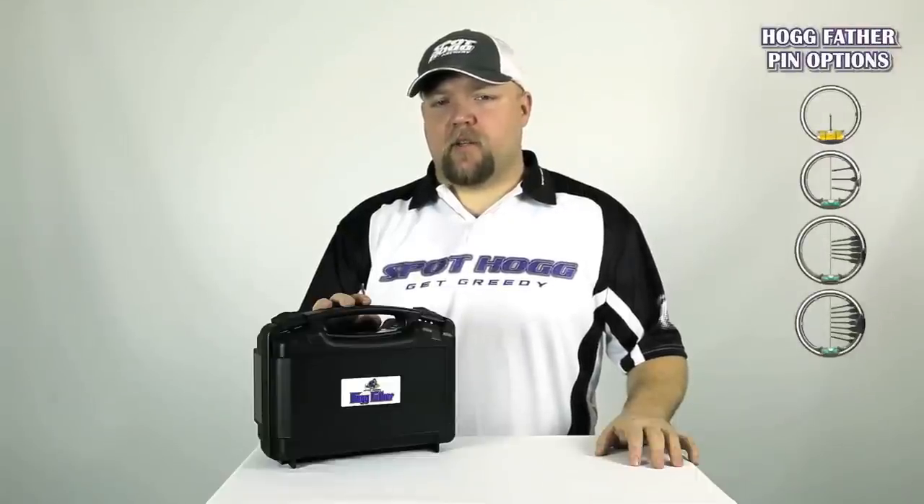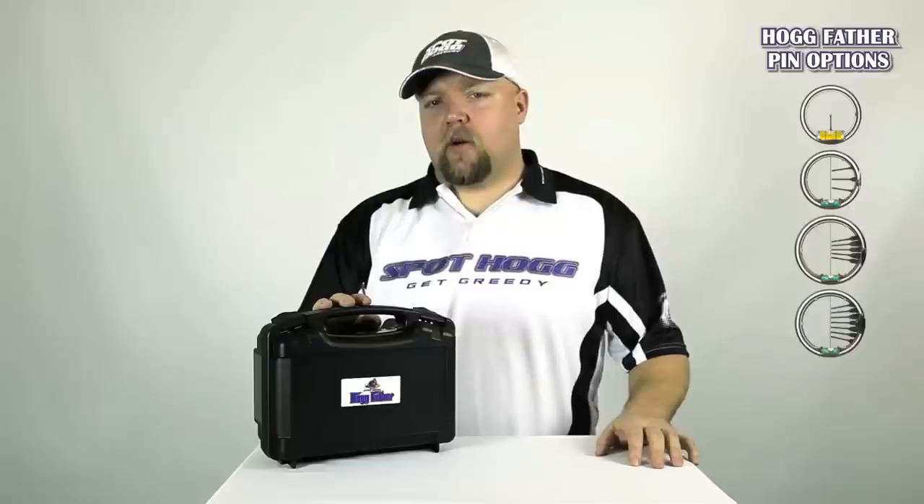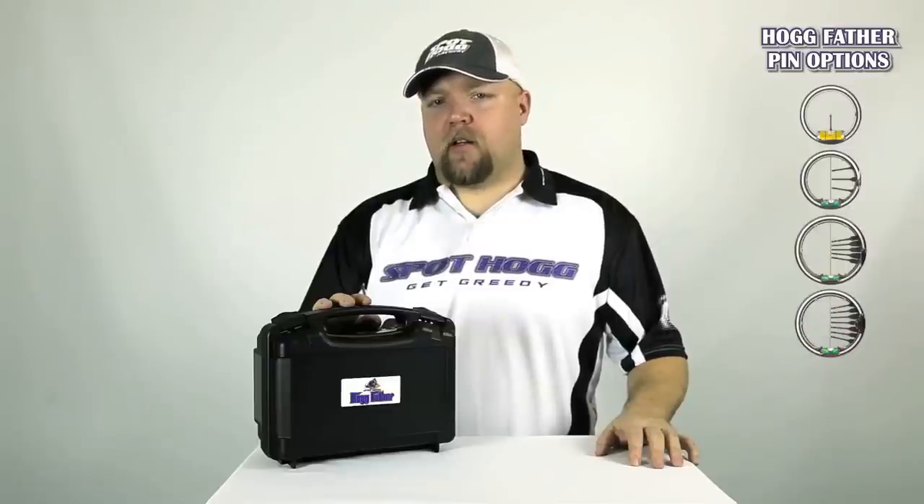The Hogfather is available in a single pin, 3 pin, 5 pin, 7 pin, or as a base model without a pin guard, allowing you to use your favorite aftermarket scope housing.